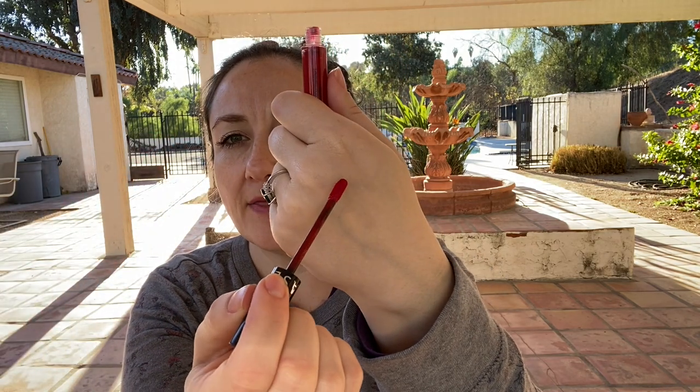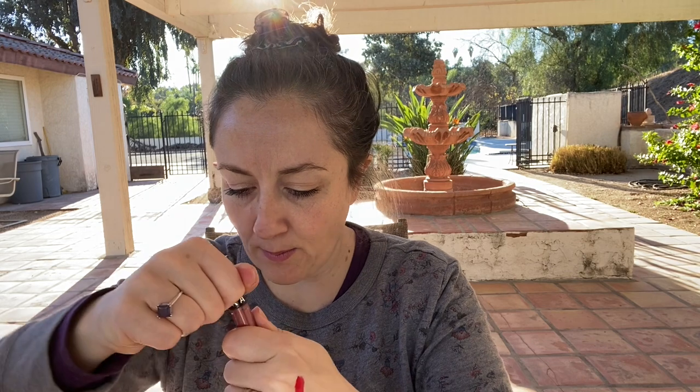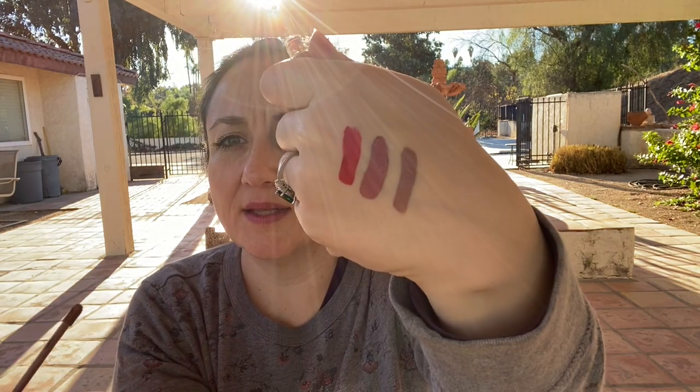So we're going to swatch them. The first one is the red, called Always Red — I'm going to put them on the back of my hand. I think that's a cool-tone red; I'm still learning how to identify that. Then we have Marvelous Mauve, which I've worn and really, really like — who doesn't love mauves? And then this one called Pink Tea, which people in reviews said had a really gray tone to it, and it is very, very interesting, especially given it's called Pink Tea.